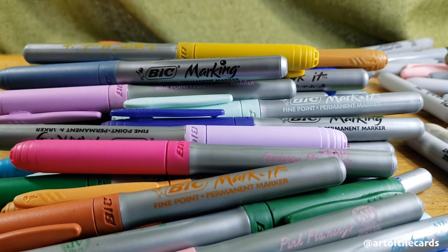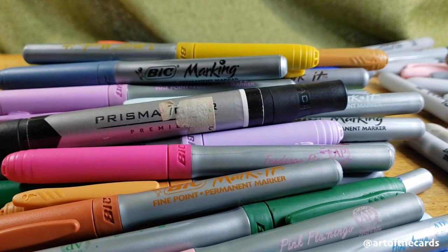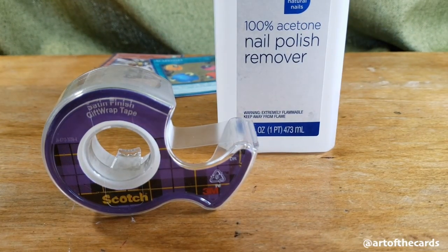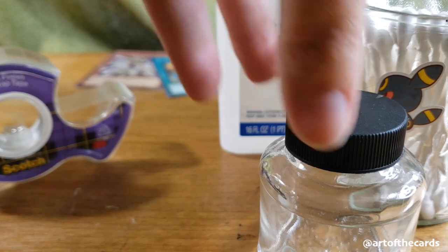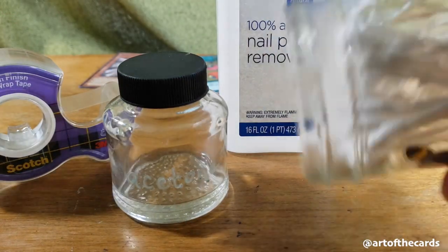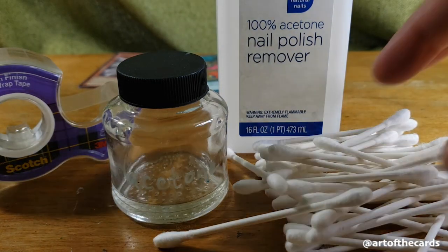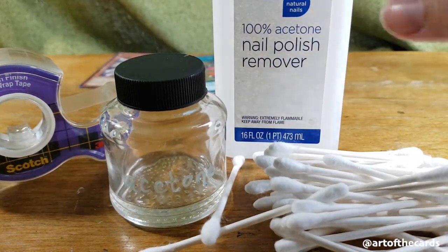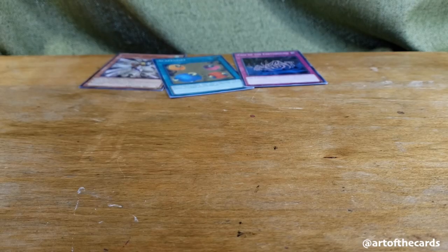And last but not least, we've got this Prismacolor color blender — I use that for cleaning up edges. Now for the peripheral supplies, I use tape, specifically Scotch satin finish gift wrap tape because it doesn't melt in acetone, which is important because you don't want to deal with a goopy mess. I use q-tips dipped in acetone to actually strip the cards down to the foil layer. And because I buy my acetone in bulk, I pour it into a smaller container so I don't accidentally knock it over. If you go that route, make sure you aren't using plastic because some plastics will melt in acetone.